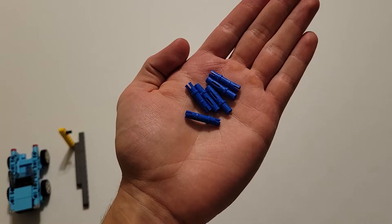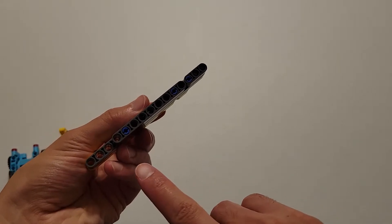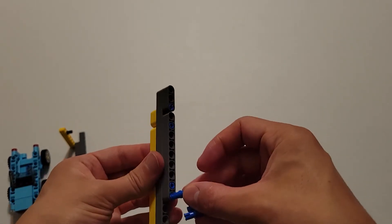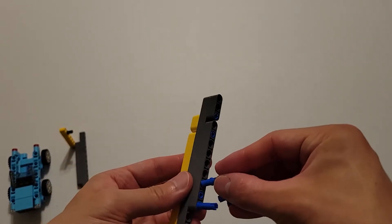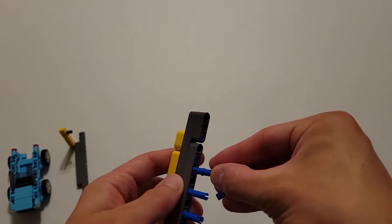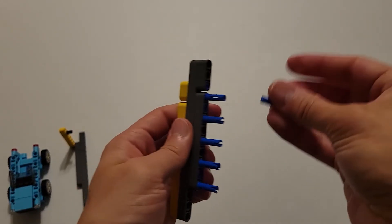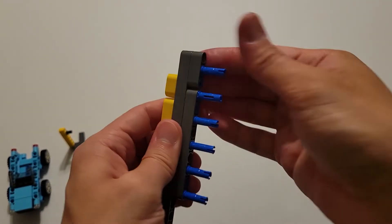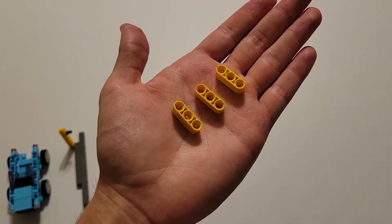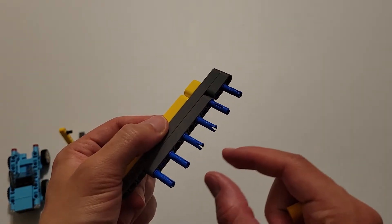Now you'll be needing six long blue pins. Take the short side of these blue pins and insert them into every other hole, starting with this one right here and moving to the right. Now you'll be needing three size 3 yellow beams, and you're going to insert one onto each of these three sets of pins.